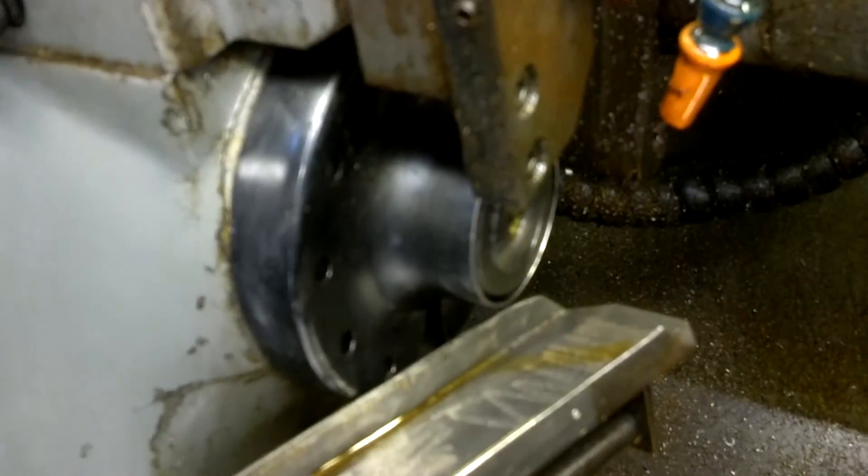Goes in the conveyor. The conveyor is like a cylinder that moves in and out. Nice machine.